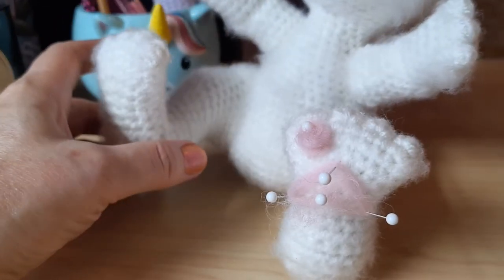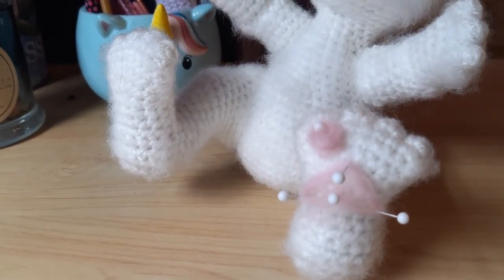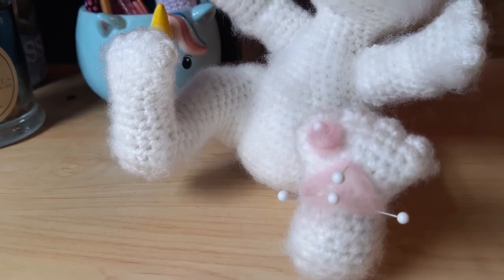Hello everybody, this is Amy from Manic Yarn. Today I'm going to do a mini felting video so you can see how that works. My newest pattern, Bubbles the Frisky Kitty, is going to be our demonstrator today, so let's get started.